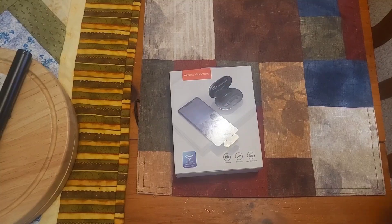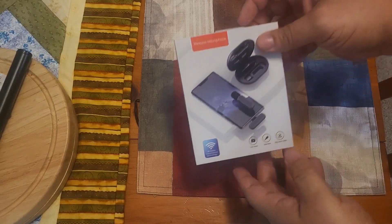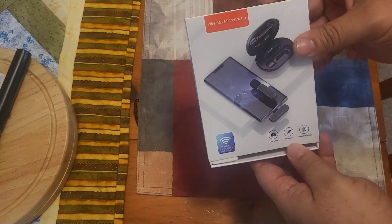We're going to open this box up and show you what's in here. Let's get more hands-on with it — let's do this. Alright, here we go, let's unbox this bad boy right in front of your eyes.